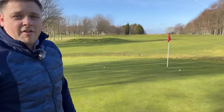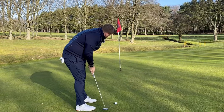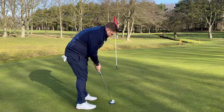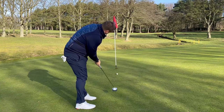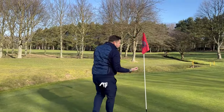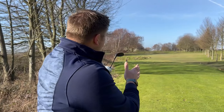Haven't holed it but very very easy birdie putt. The putter is very very stable through the stroke, really easy to keep it online, and it feels nice and solid off the face. So up and down from the fairway with the wedge and a nice birdie with our first ball - driver, seven iron, two putts, easy four. Let's move on and play another hole.